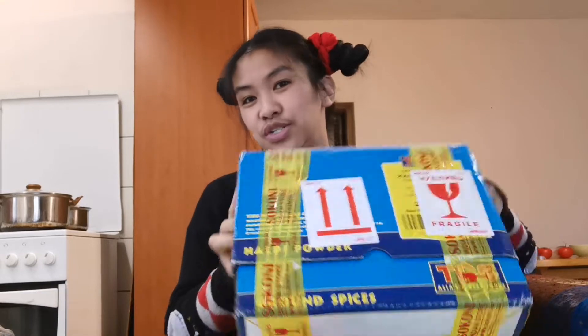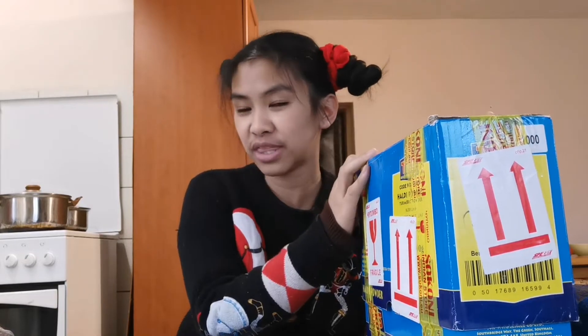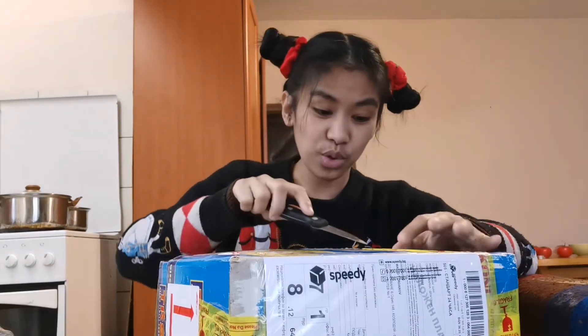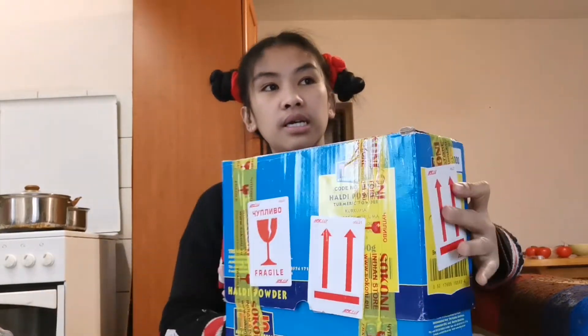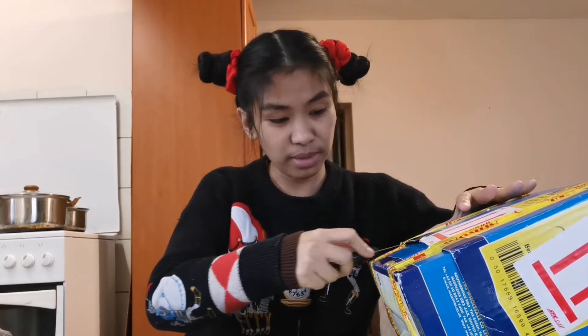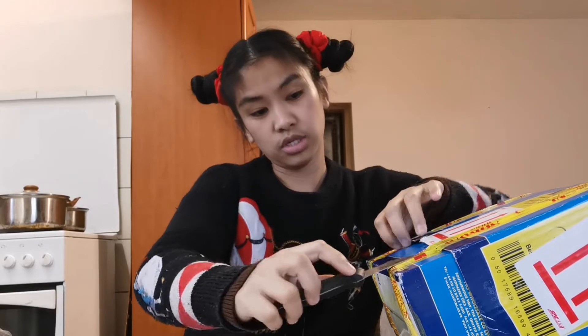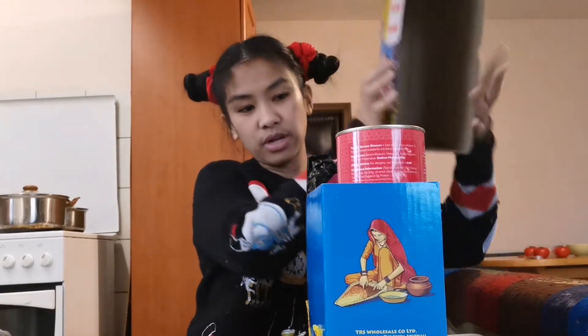Hi guys, welcome back to my channel! Filipina Yordanova here. Today is another unboxing — this is not sponsored. I bought this from the Indian store in Varna and I'm just excited to show you what I purchased three days ago. This is going to be our food for Christmas. I'm planning to make some Asian foods, so here we go!